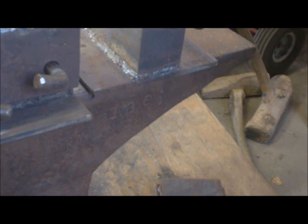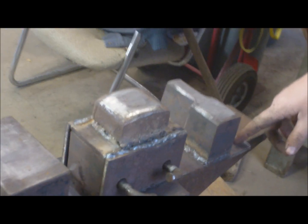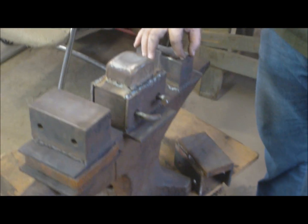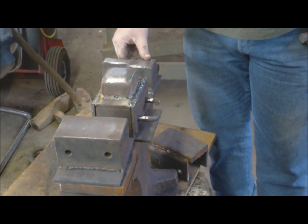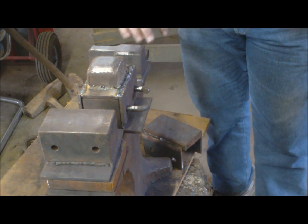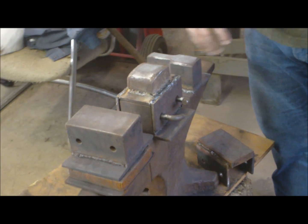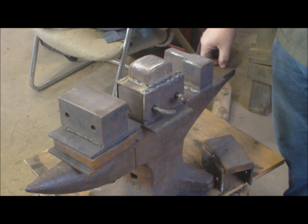These are all the dies I have right now. I have some more like the wide section that still need the base plate welded on. I plan to make some that are narrow the full length, which will cover most of what I need to do as a blacksmith. What I have now lets me do much of what I need to do, and with a few more sets of dies I'll be able to do pretty much anything that my skill will allow me to.